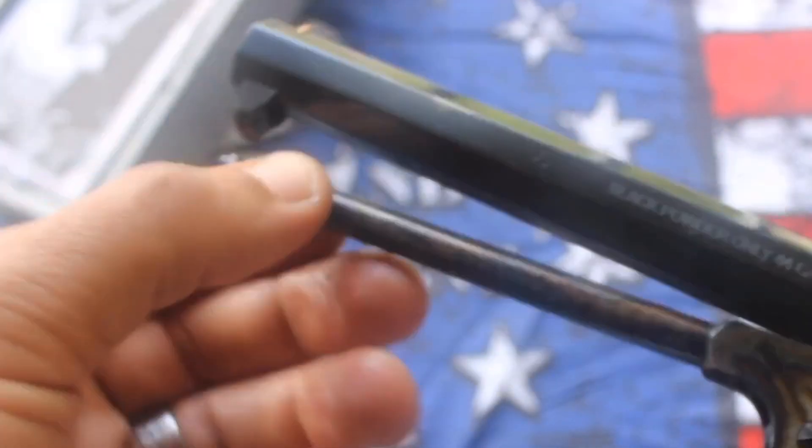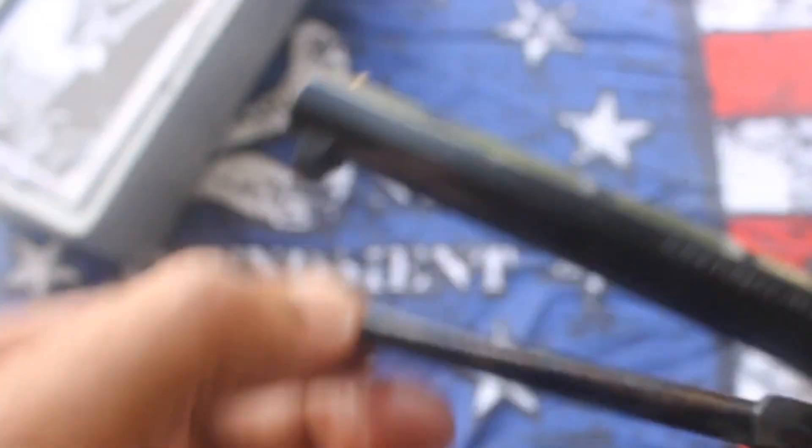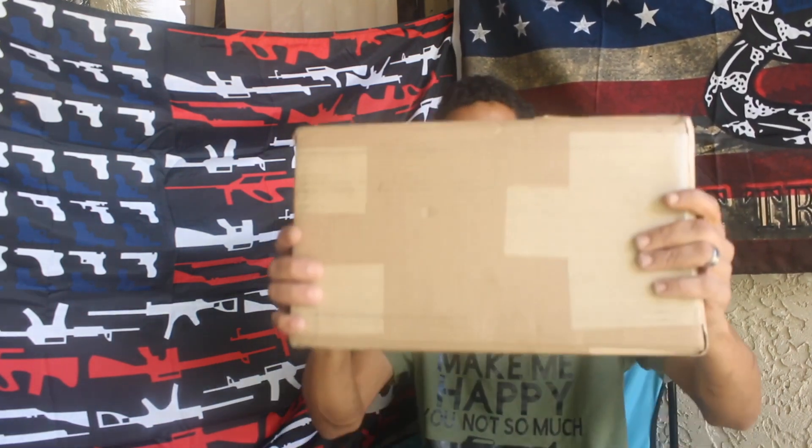Thank you so much, Autumn's Armory! You're the best ever! What's going on, buddy? Soliacker here, and I am here to show you this amazing gift from one of my subscribers, a good friend of mine — Randy, Lindsey, and Autumn. They all sent me this little package right here, and we're going to get into this. I've been waiting on this for about five months, and it just came in today. I'm super excited, so let's get into this unboxing.